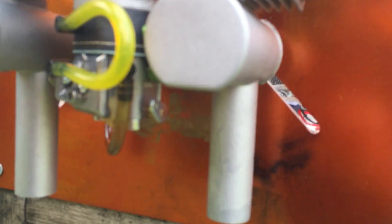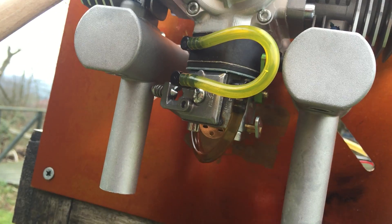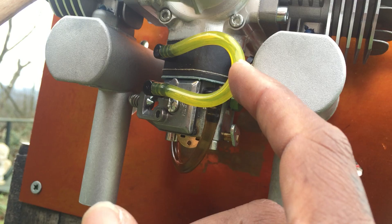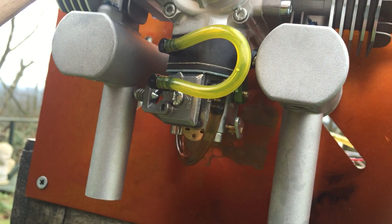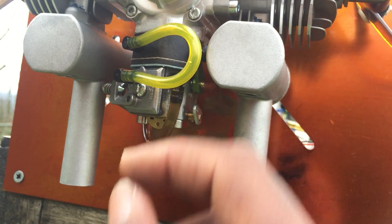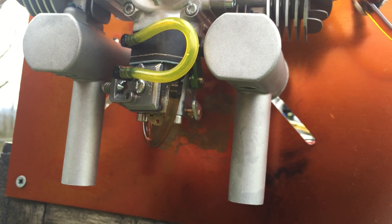This is the carb setup. I put this piece of tubing in because the ones that come from the factory actually had a bend there — I was like that's no good, so I replaced it with this one. It's a bit longer but it gives you a nice even airflow going back to the intake.